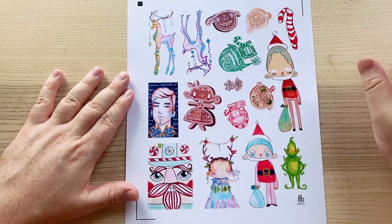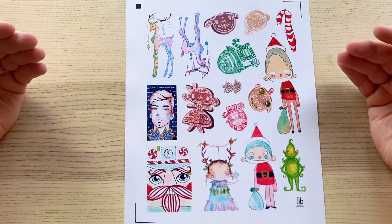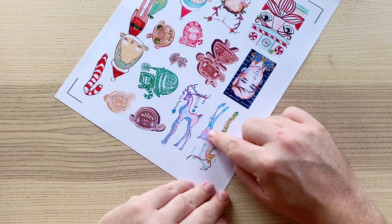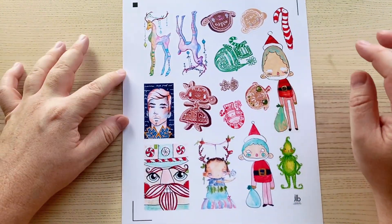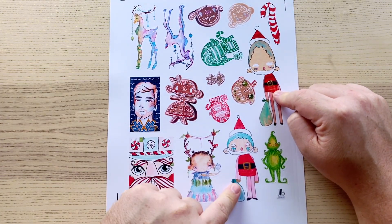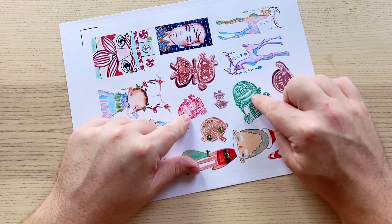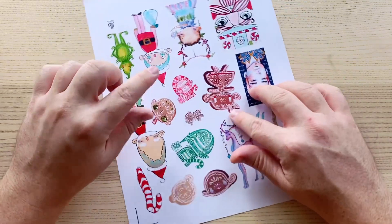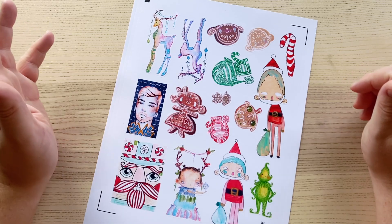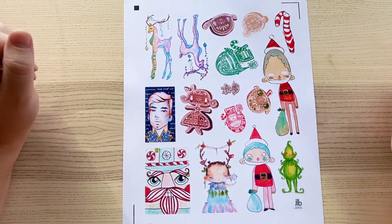And then Christmas, because it is November and I wanted to make sure that you at least had something to get yourself into Christmas. Most of Christmas will come in December's collage sheet pack, but this is some older stuff - these are from 2017 as well. These old reindeers, I love those. This is from my Australian travel journal last year - this was the Santa Claus that was in my journal, and this was the Santa Claus that was in my nephew Elijah's journal. I wanted to give you both of those because I think they're different - same, same, but different.